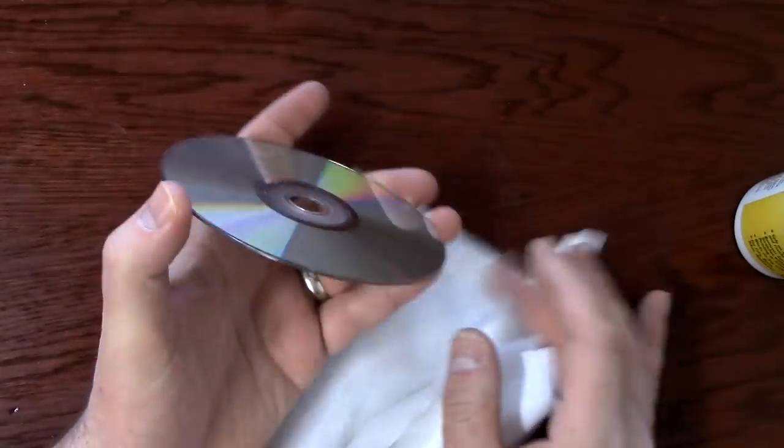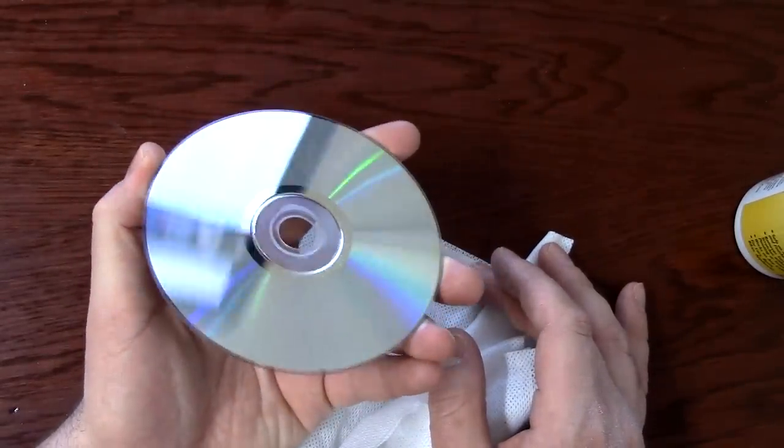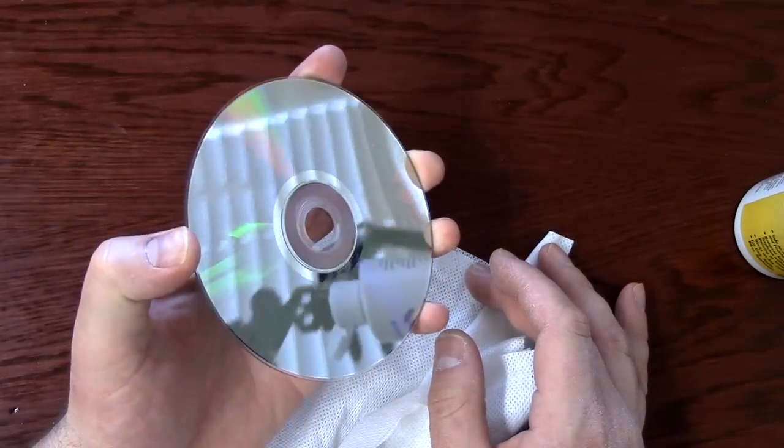Anyway, there you go. How to fix a DVD with scratches. Thanks for watching.